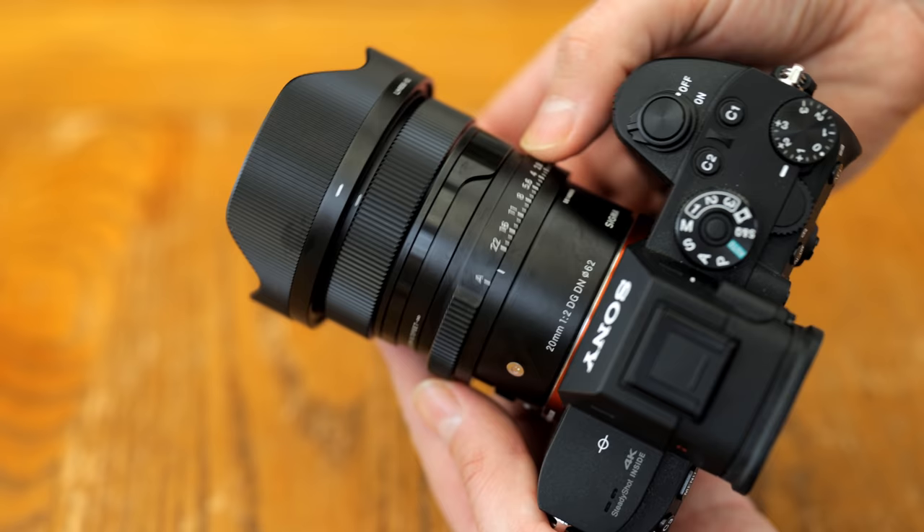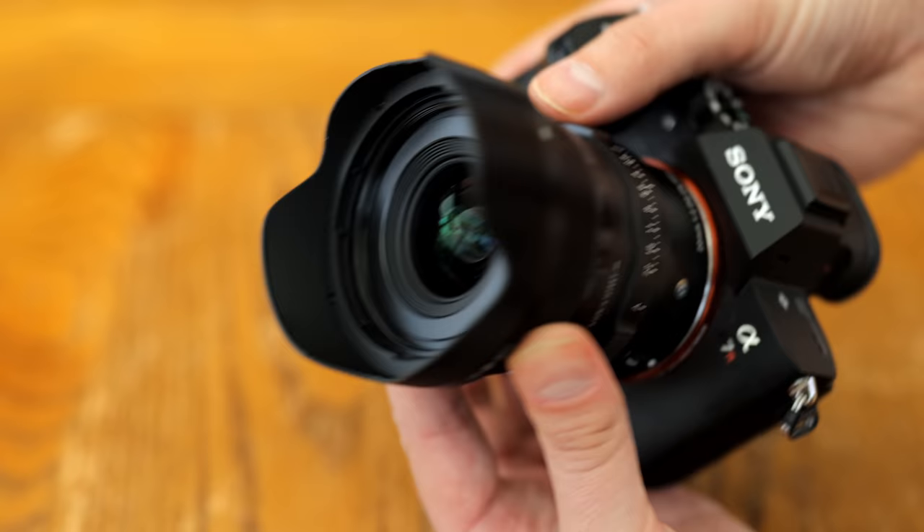They are addictively good to handle, and definitely don't have the feel of a lens that's being mass produced, which is one of the reasons they cost more than your average third party optic.